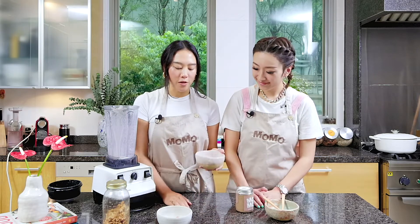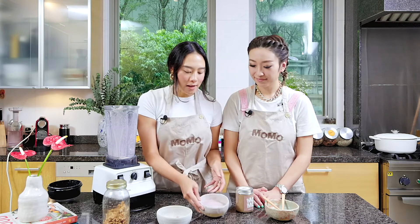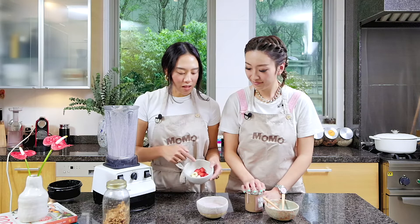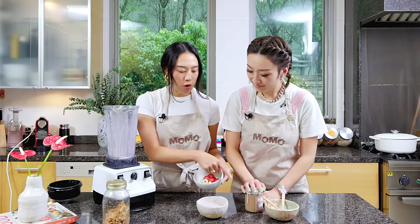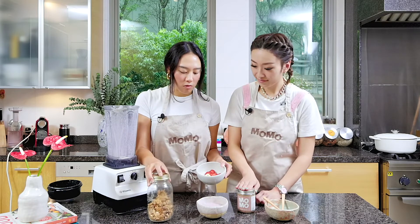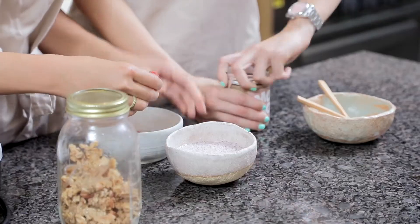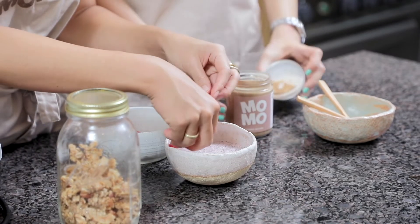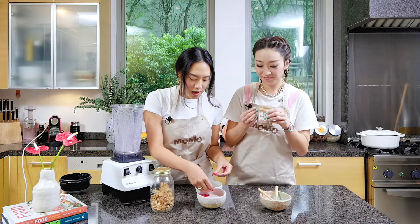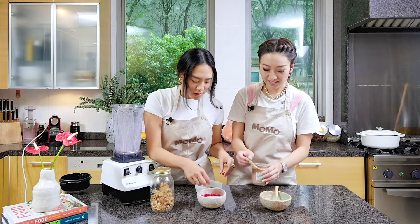So here we have a pre-made chia seed pudding that we soaked overnight, and now we're going to decorate the bowl. It's actually really simple — we have some sliced fruit, almond butter, and freshly made granola. Open this fresh jar... wow, it's so creamy and freshly made. It smells so good — you know how creamy it is.